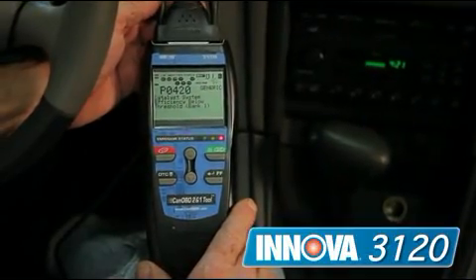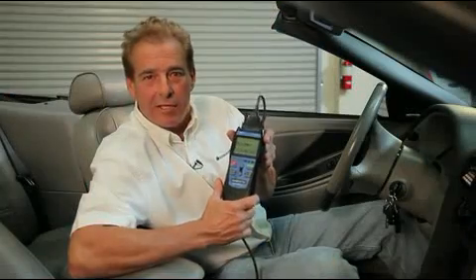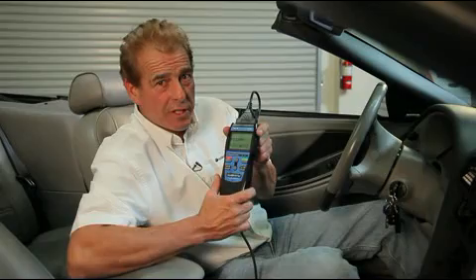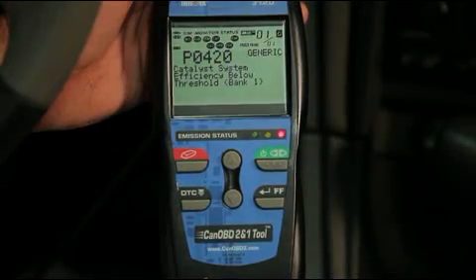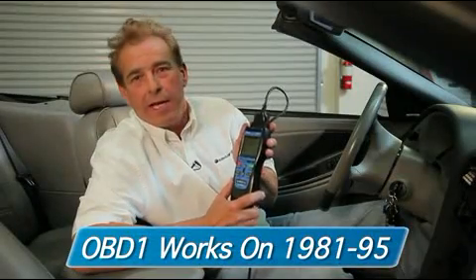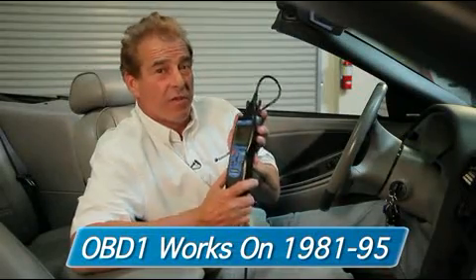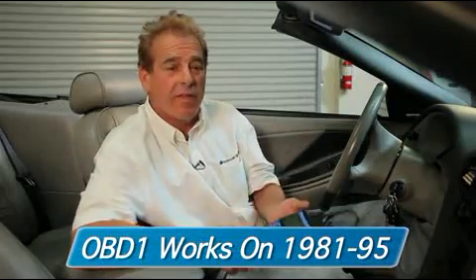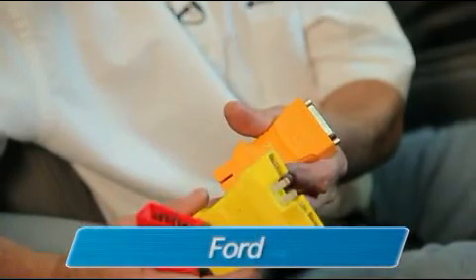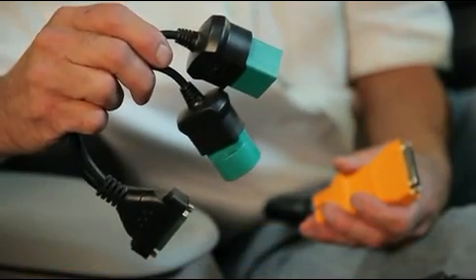Let's go ahead and look at the 3120. This has a lot more enhanced data features than the 3100 — it actually has more data trouble codes that you can retrieve to give your repairs a much easier solution. Not only is this a great tool for OBD2, which is 1996 and newer vehicles, it's also good for OBD1, 1981 through 1995, meaning you get 30 years worth of vehicles sold in North America. It comes with adapters for the most popular makes and models: GM, Ford, Chrysler, and the most popular Toyota and Lexus, all in one diagnostic tool.